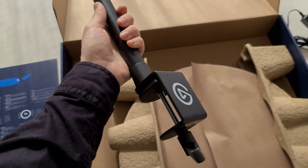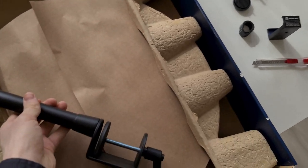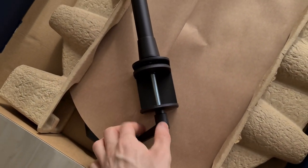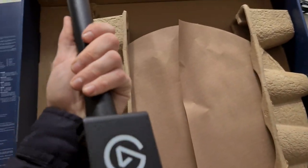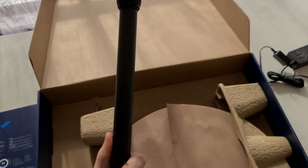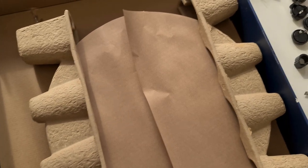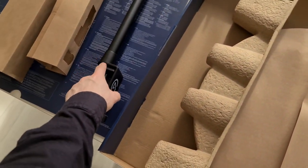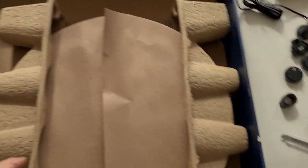This is the mount — basically you just screw it up and clamp it to your desk, easy as lemon squeezy. You can also buy the Elgato multi-mount, which is a base where you can put the clamp on and use it as a floor stand, so you don't have to use the desk clamp.